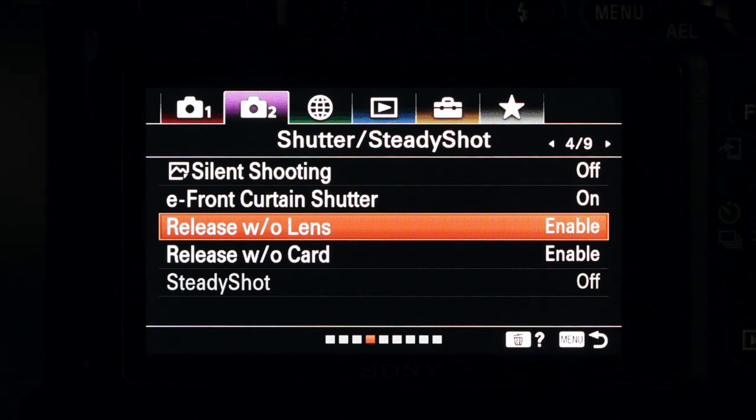Because it is a manual focus lens, you will need to turn on the setting in your camera to release the shutter without lens. The camera will not detect this as being a lens on the camera, so it won't work unless you turn on that setting. Because it's not recognized by the camera, it will not record the aperture information in your EXIF data. So if you wanted to go back afterwards into Lightroom, you're not going to be able to see the aperture settings that you used.